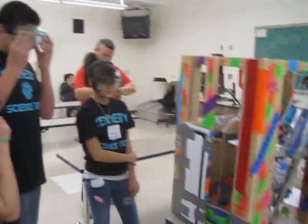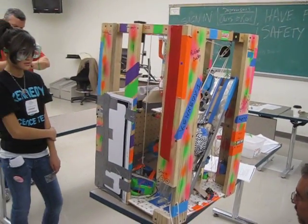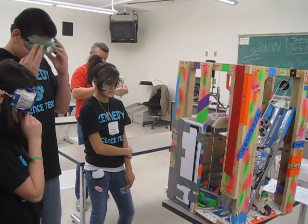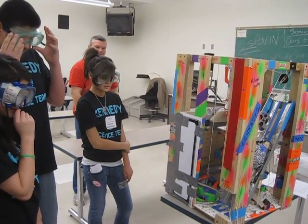Sixty seconds. Fifteen centimeters. Fifty-three. Right now. Wow. Fifty-seven. Fifty-seven seconds.